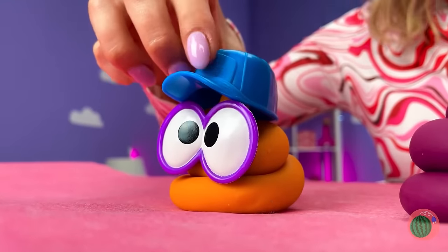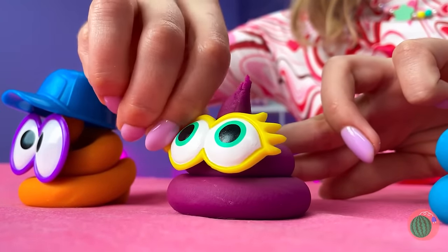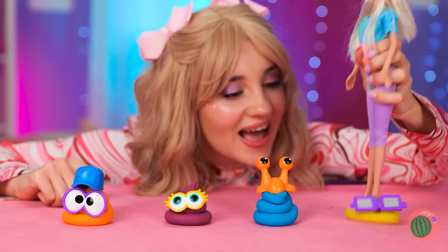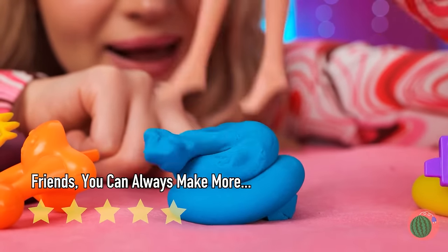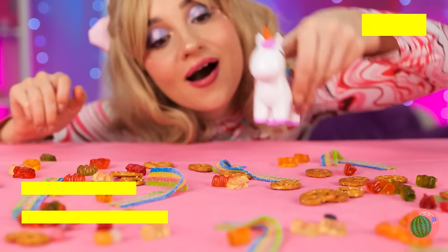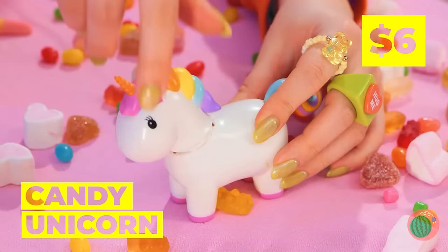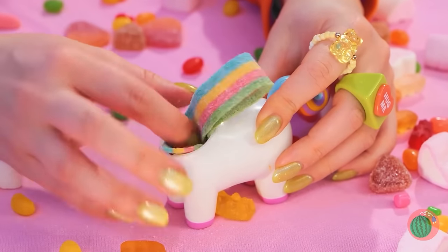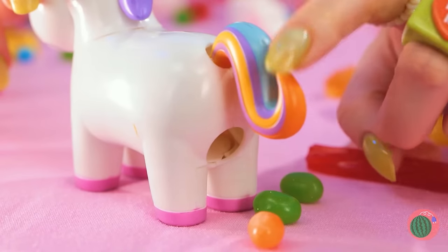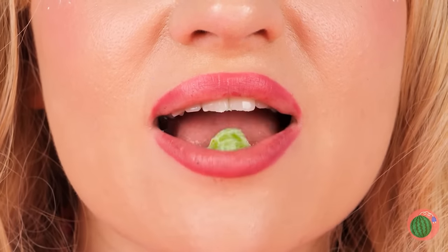Look at all our new little buddies! Ooh, watch where you step! It's Candy Unicorn! She just loves rainbows! And out comes the candies! Oh, now that's tart!